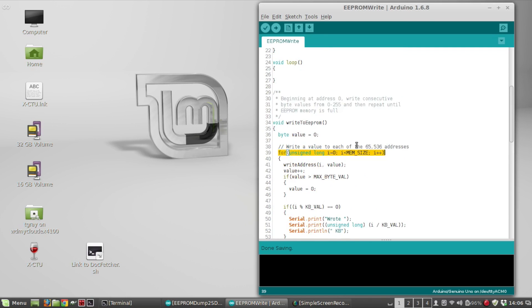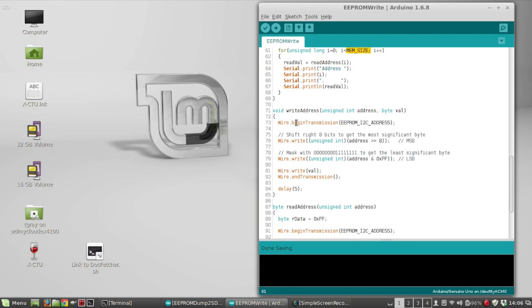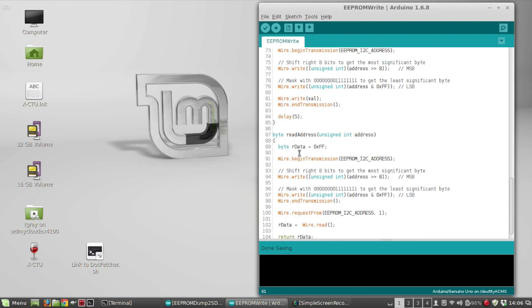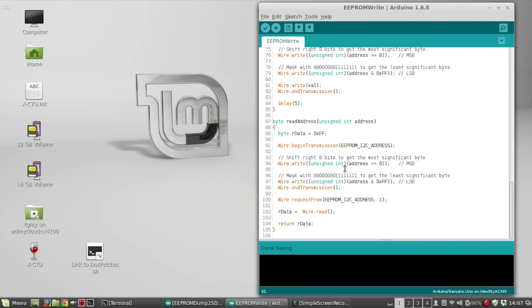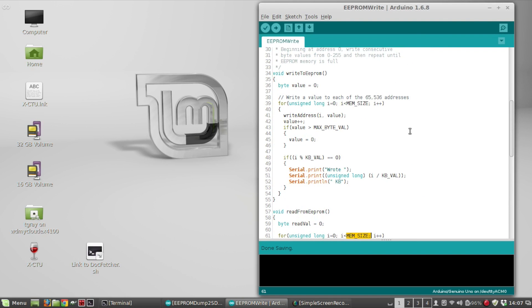So it fills up all 65,536 addresses with a series of bytes beginning with zero, going to 255, then repeating. For debug purposes I also have a read from EEPROM section — when it's done writing, it goes through every memory address, reads the value, and prints it to the serial monitor. If you run this it's gonna take a while, so you may want to just go through the first 1024 bytes to verify it worked.